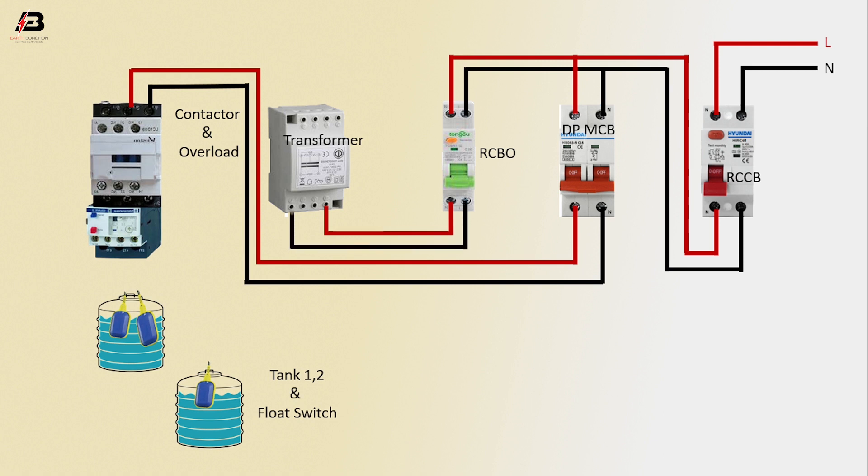Output connection from transformer to connect tank one slot series.